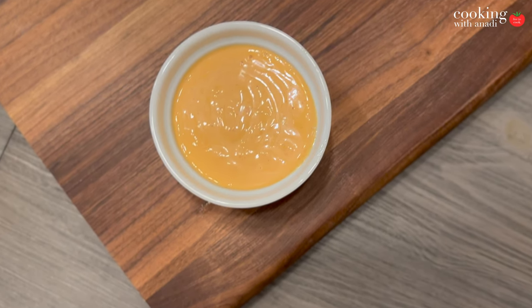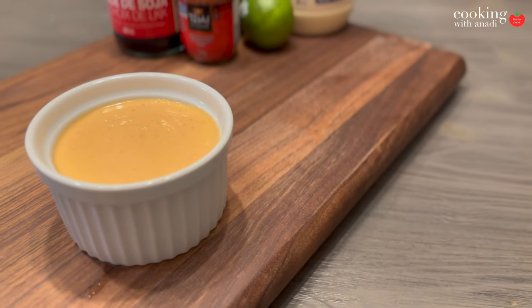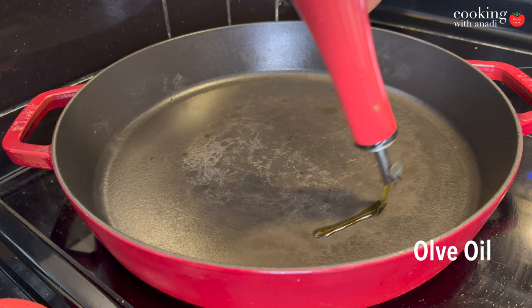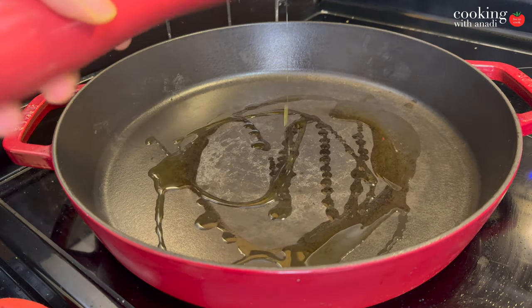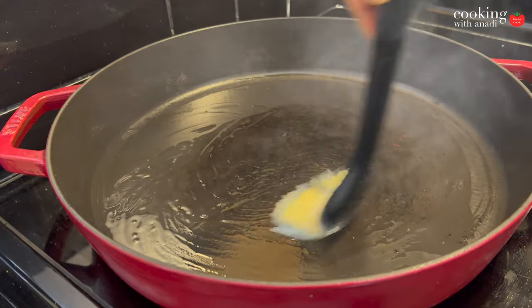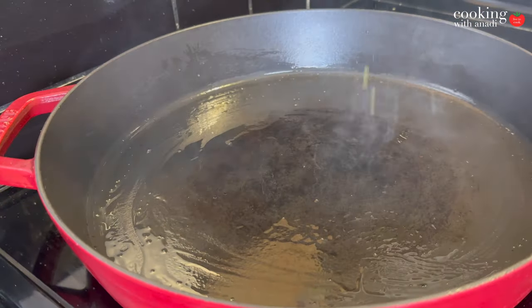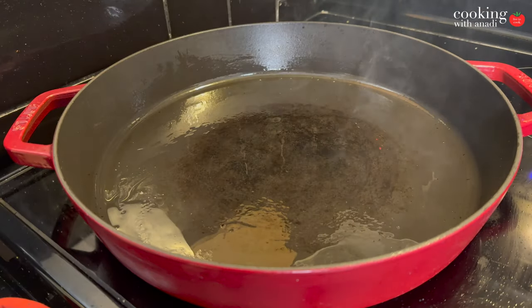For the sandwich I'm also gonna be using my Thai curry mayo — you can have a quick look at the video over here with all the instructions in the recipe card, so get that prepared if you haven't already. Then start heating up your cast iron pan. Once it's hot, add the olive oil and use a brush or a paper towel to spread it out so you have a nice thin layer.